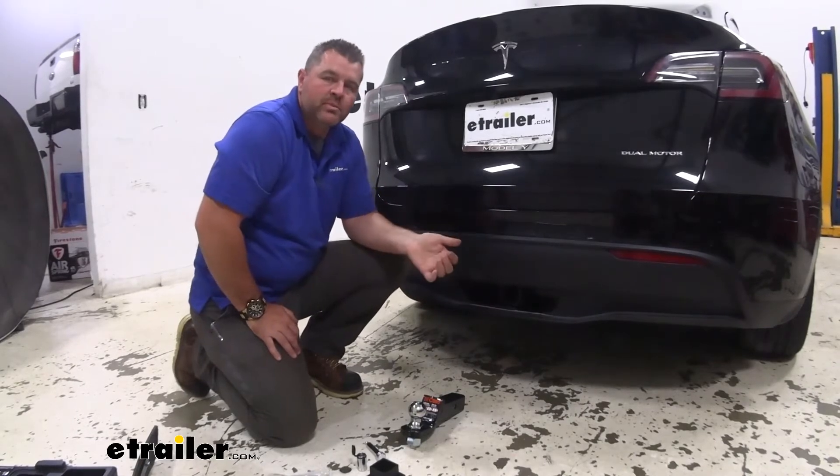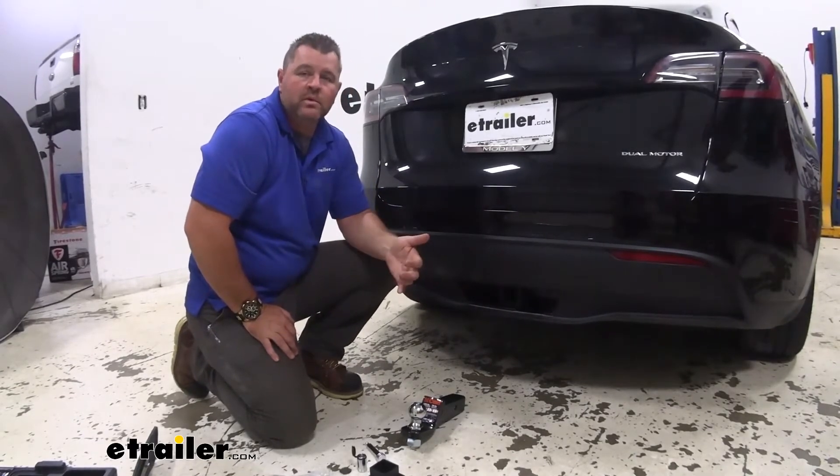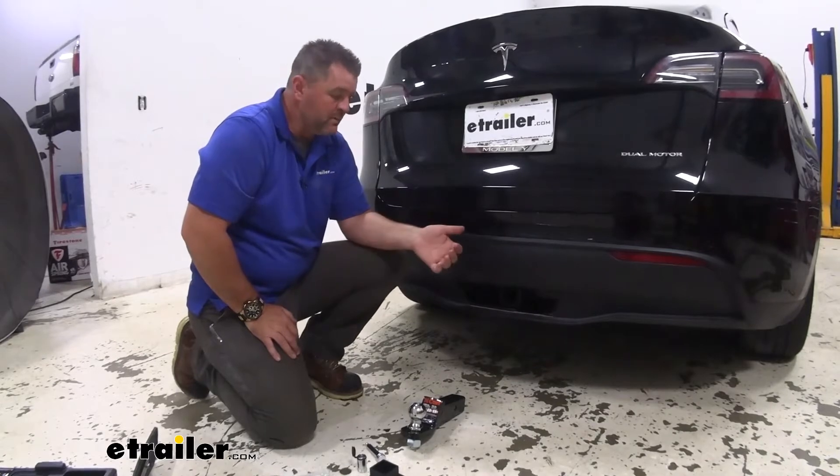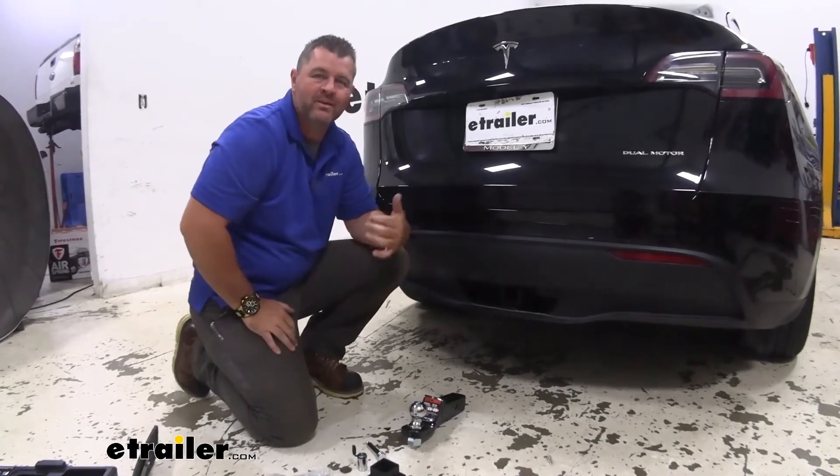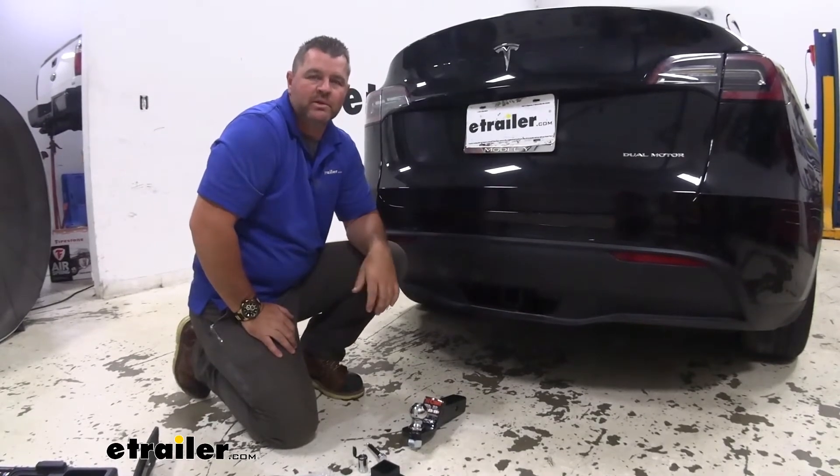Because it's going to fit a two inch by two inch receiver tube opening, which is going to be your most common. You just have a pin and clip in there, go out and pull it out. They can pretty much use it on any receiver that has a two inch by two inch opening.